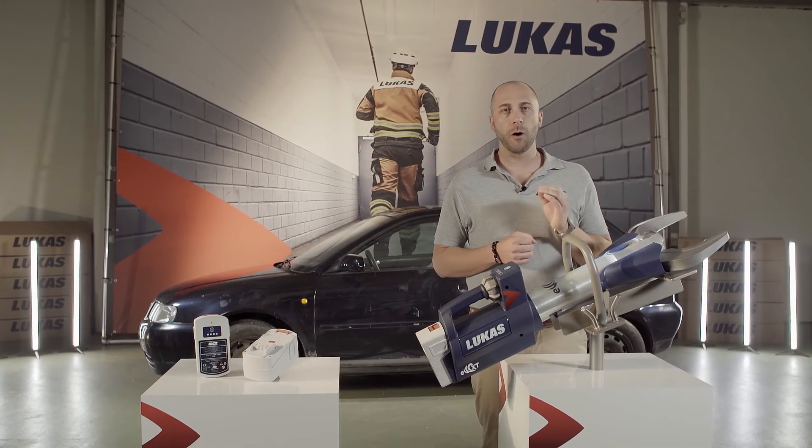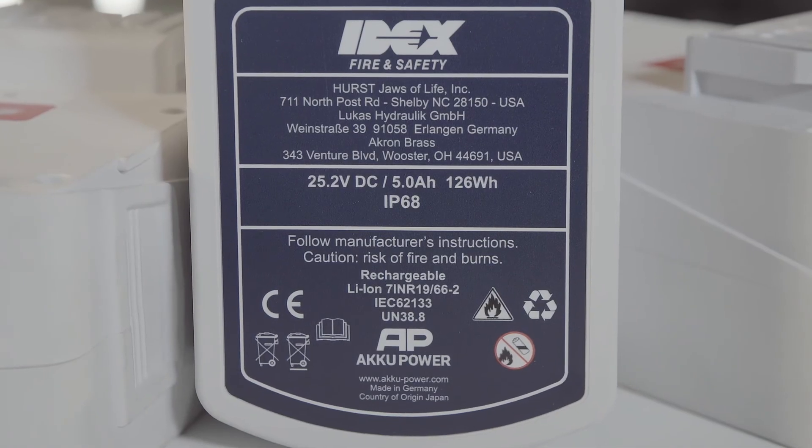Furthermore, we have the only IP68-rated batteries on the market, which means that the batteries can be used up to 60 minutes in 3 meter deep freshwater.